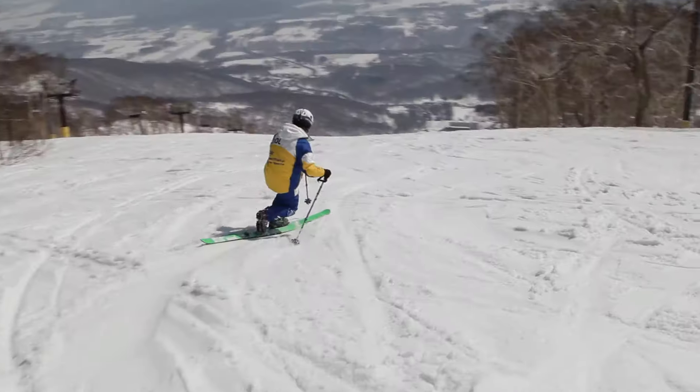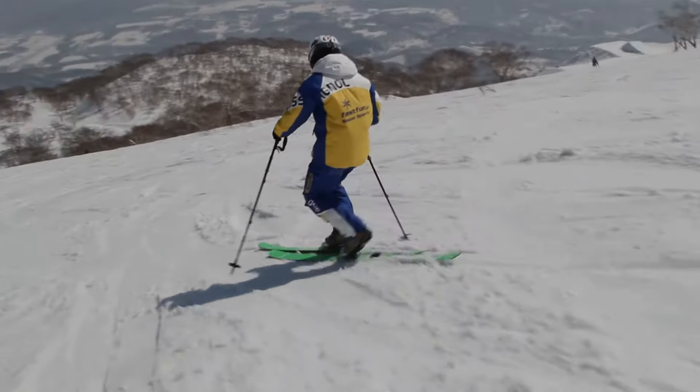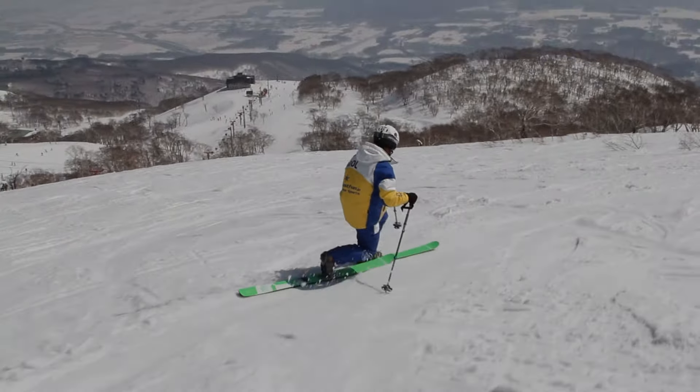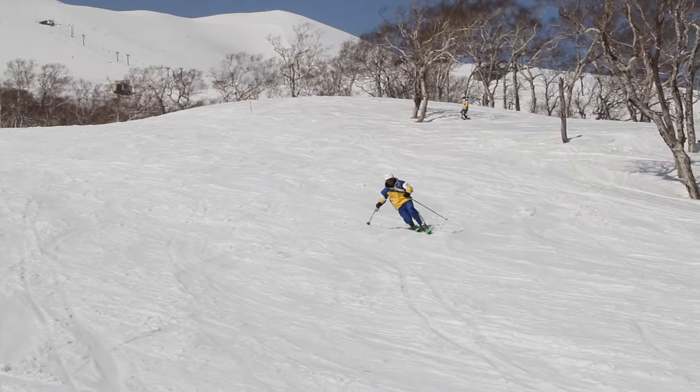The sport originated in Norway around 1860, and is known to be one of the first ways in which people made turns on snow. This detachment allows a skier to kneel as he turns, pushing forward one ski whilst lifting the heel of the other, creating a deep, smooth turn.